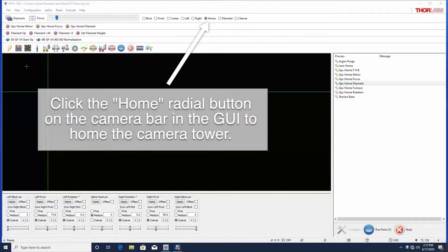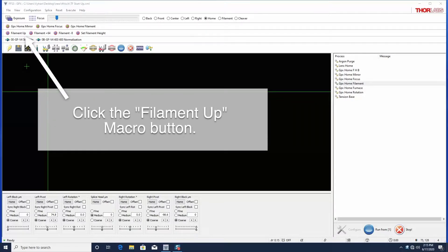Move the camera tower out of the way by clicking the home radial button on the camera bar in the GUI. Now click on the filament up macro button to raise the filament away from the mirrors.